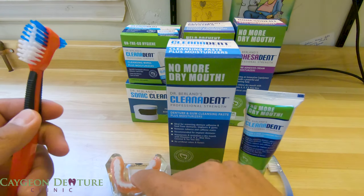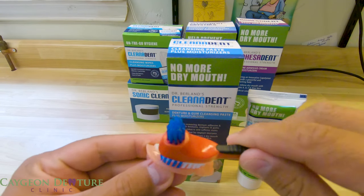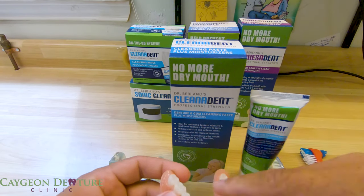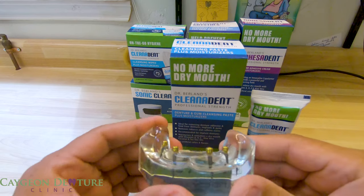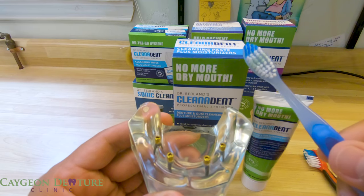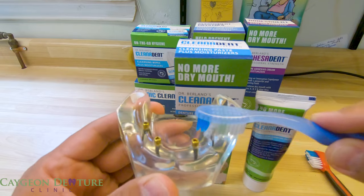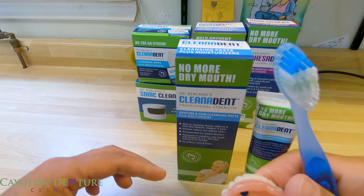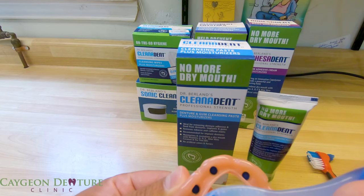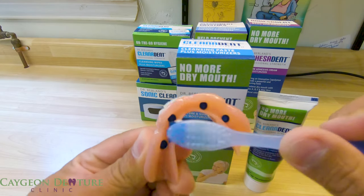You can also use a denture brush — put the paste on the bristles or right on the denture and brush the dentures as well. If you have implants, you can definitely use it to clean them, but use the super soft brush to clean around the abutments and also around the housing of the part that holds the nylon insert.